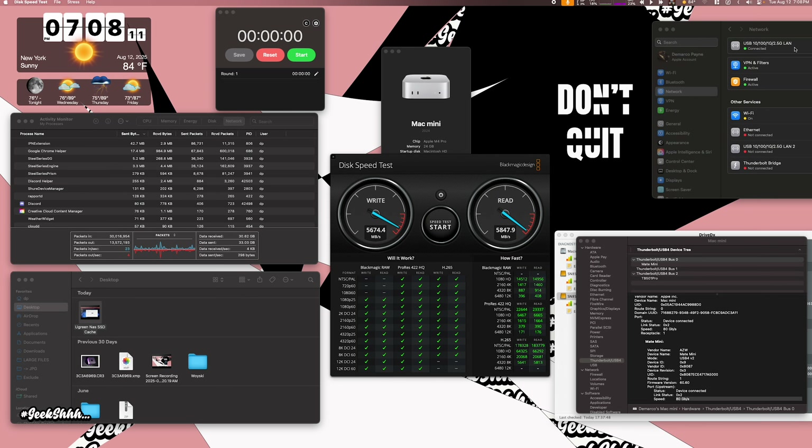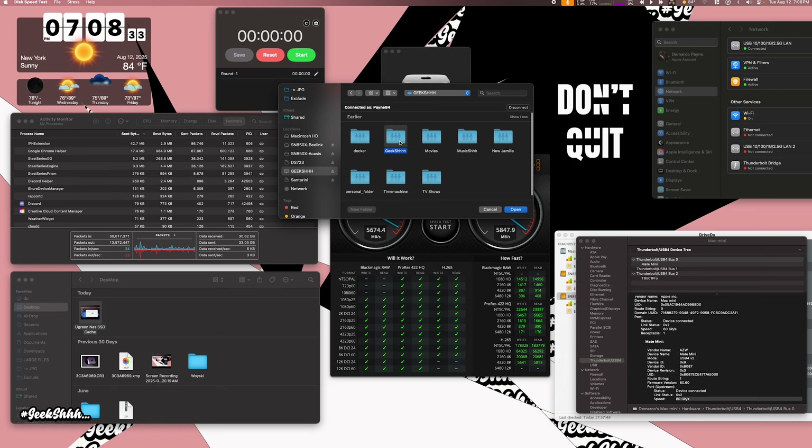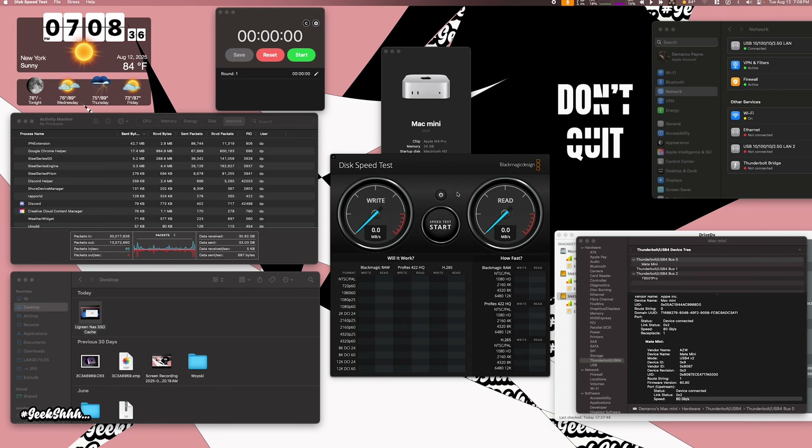I also wanted to test the network port. It's a 2.5 GbE network port, and I do have a 2.5 network in my home. I'm going to connect to my Ugreen NAS. On 2.5 GbE, we should be around 250 megabytes per second on those mechanical hard drives over the network — and we're within range on that as well.